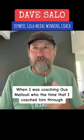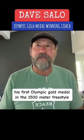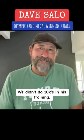When I was coaching Oussama through his first Olympic gold medal in the 1500 meter freestyle, he didn't do a single 1500 meter freestyle practice. We didn't do 10ks in his training, but what we did is a lot of race pace type work — endured speed.